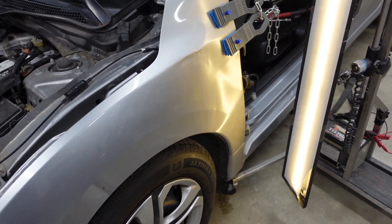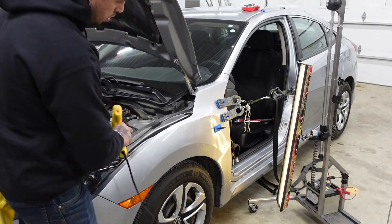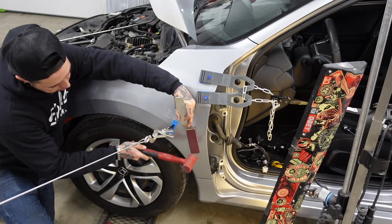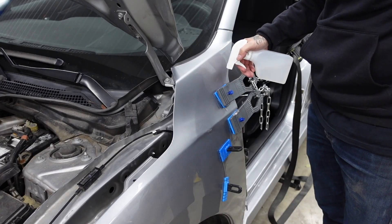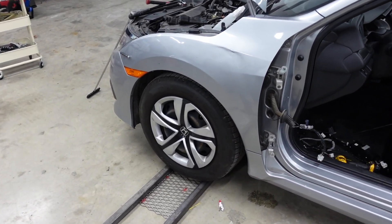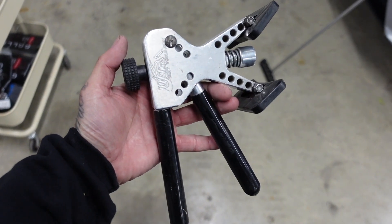We're slowly starting to walk this dent out. I've got a couple more tabs I'm going to put on before I get on this with some paintless dent repair tools. I still have some pretty heavy low spots and crowns back here in the lower half. The glue pulling ram has done its job — it pulled a large portion of that metal up. Now I'm switching to smaller glue pulling tabs and moving to a faster setting glue. I'll be using my mini lifter to pick all these low spots up. If your glue has been sitting around for a long period of time, always throw some heat on it.